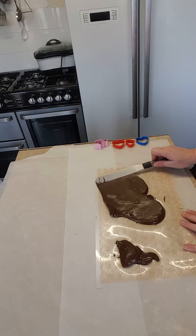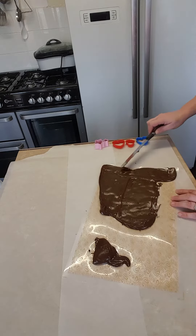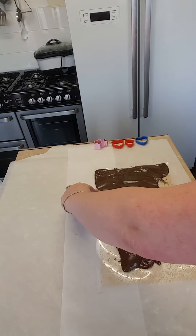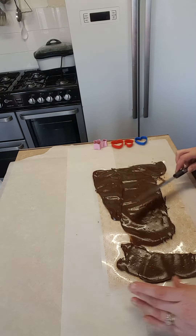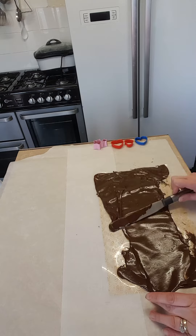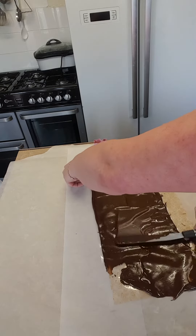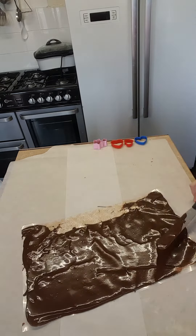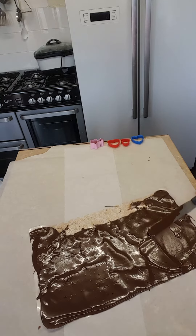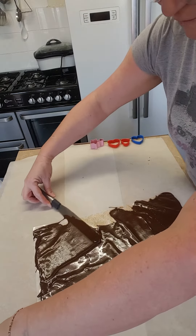Just spread it over, right up to the edges. It's the first time I've done this so you'll have to bear with me. Try and get nice even coverage — it's actually not a very easy thing to do.